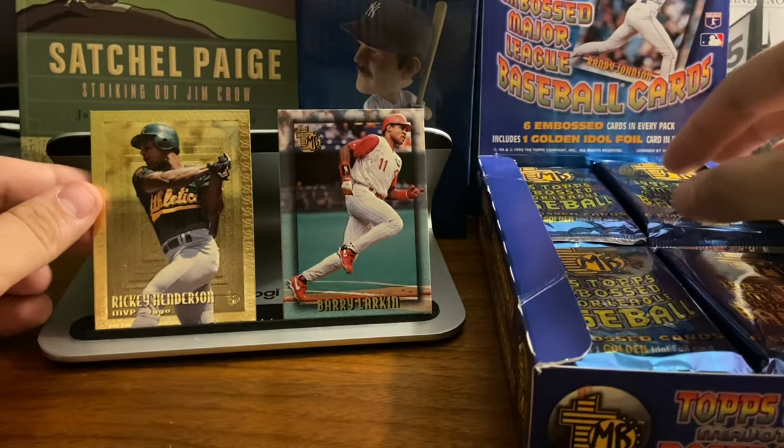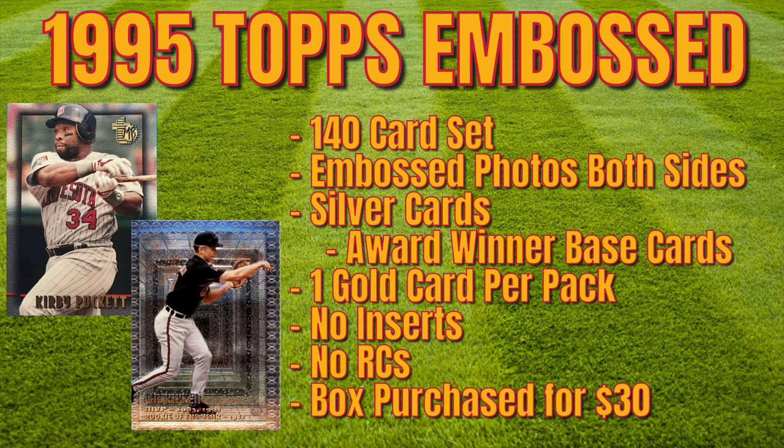I'm going to share a little bit of information on the screen about the product. There's 140 cards in the set. There are no inserts — so this is kind of junk wax-ish. The only insert is the gold card, which is really more of a parallel. This is 1995, when Topps had their base Topps product, Topps Stadium Club, Topps Finest. And this being their fourth product, this was kind of their way to branch out a little bit.